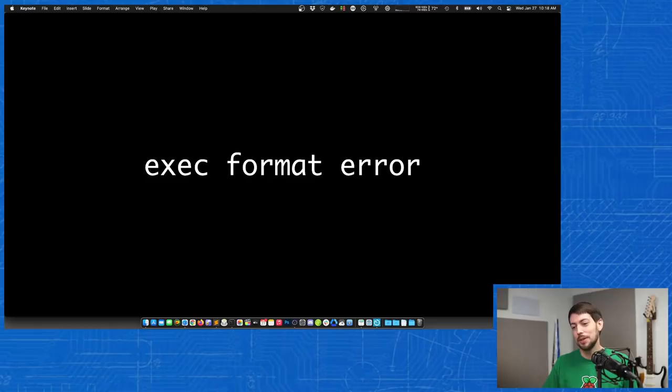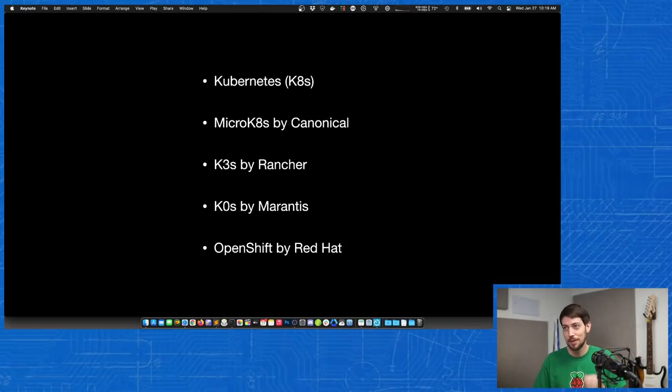Now that I've decided to build a cluster on a Raspberry Pi, the next thing is what flavor of Kubernetes to install. Linode, Amazon, and other platforms use standard Kubernetes K8s, which is what we've been using in this course. But there are other distributions: MicroK8s, K3s, and K0s — by Canonical, Rancher, and Mirantis respectively. These focus on edge computing and lower resource consumption. They remove a few less-used Kubernetes features to make a smaller, more compact distribution that's easier to install and configure.